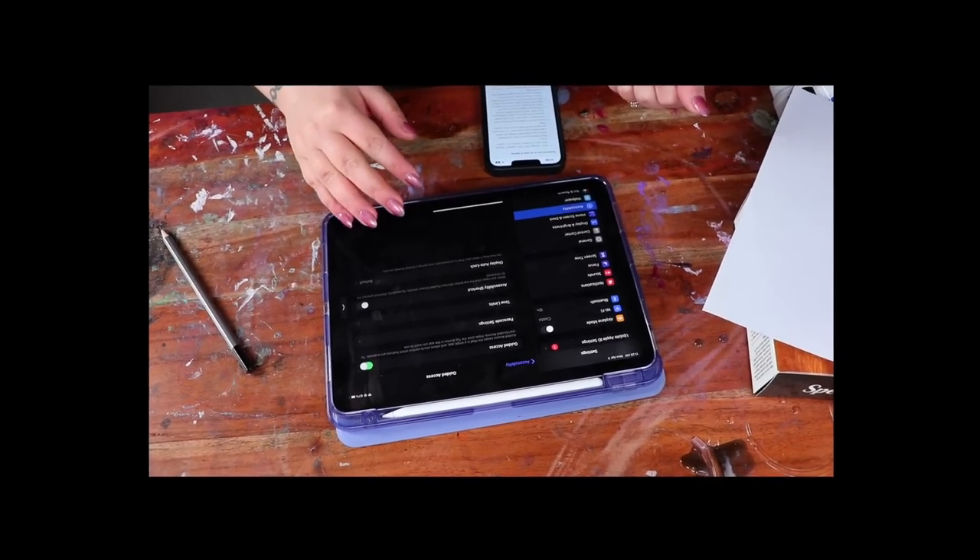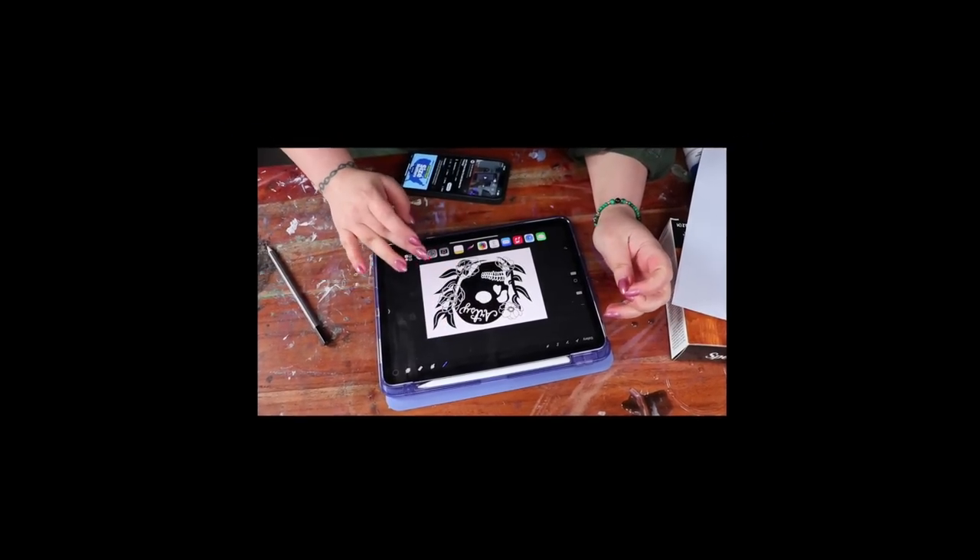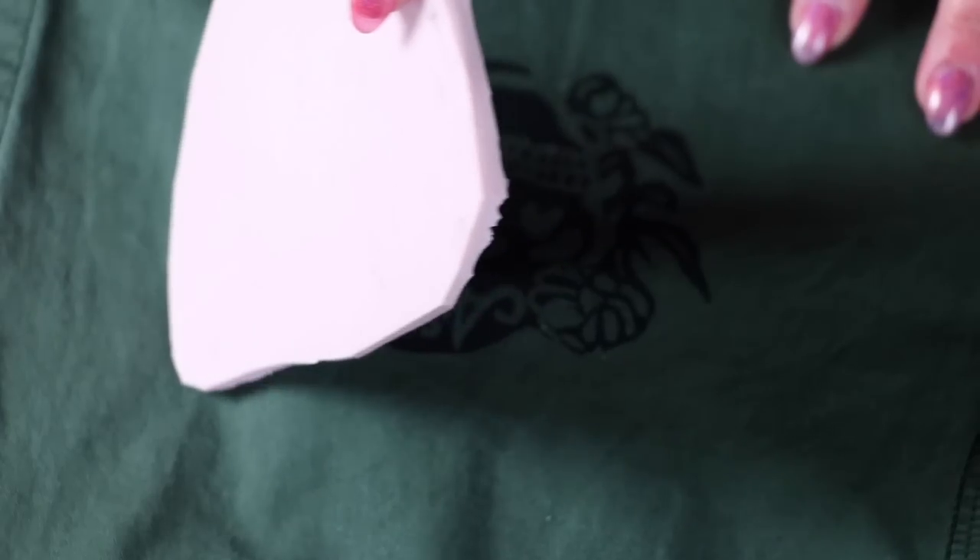So I traced one of my merch designs onto a piece of paper so that I could transfer it to my piece of ham, carve it, and then transfer it to a shirt. Very simple stuff here. We're gonna be doing linoleum block printing — it's incredible.